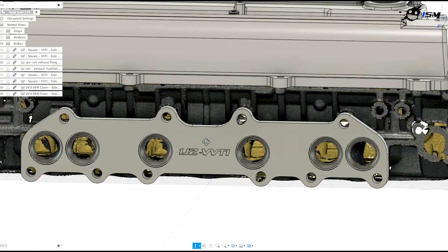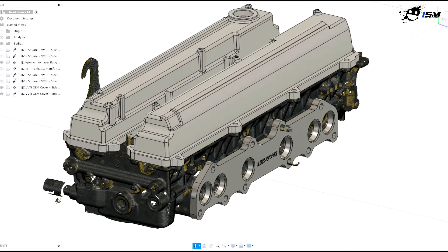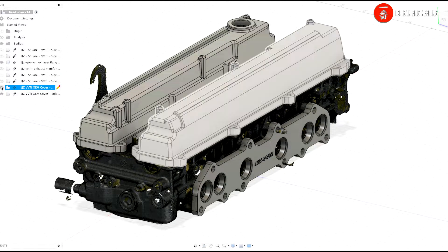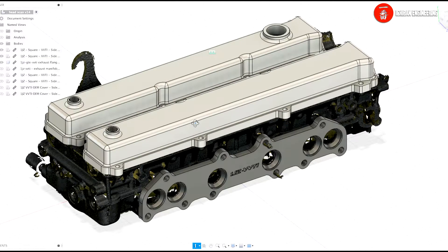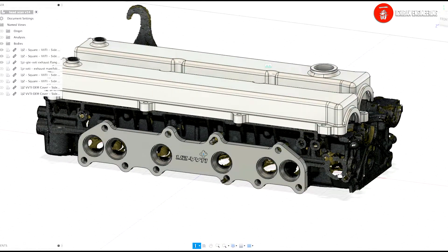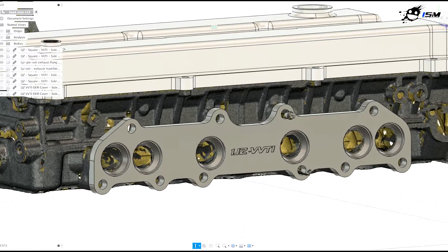In that case we also made some billet covers — this is an OEM version, and we also have a flat version as well. Much better accuracy, high quality flanges — from the computer through to real life.